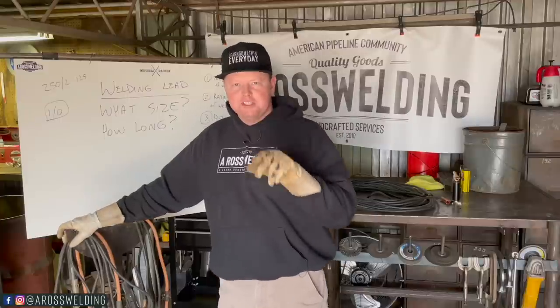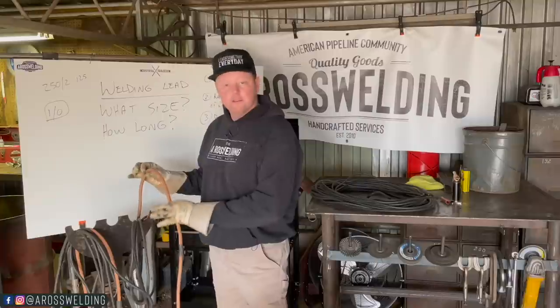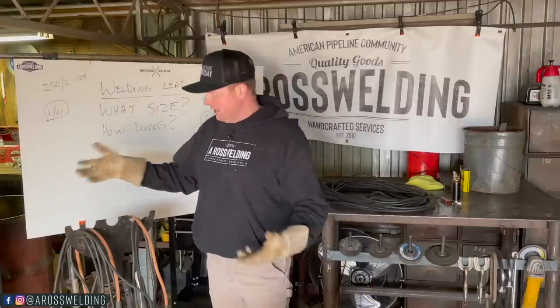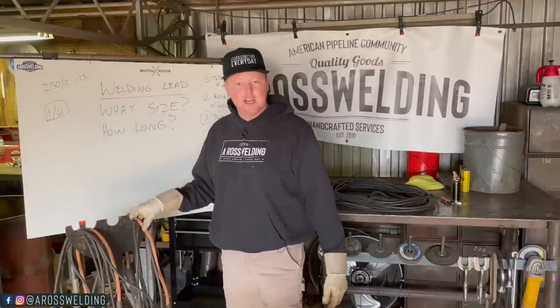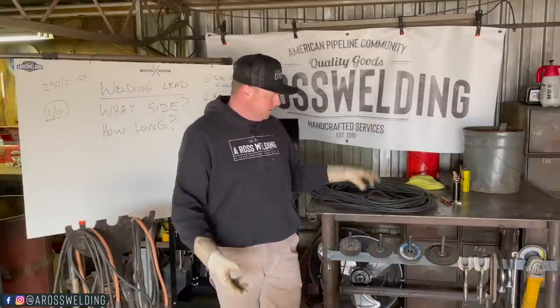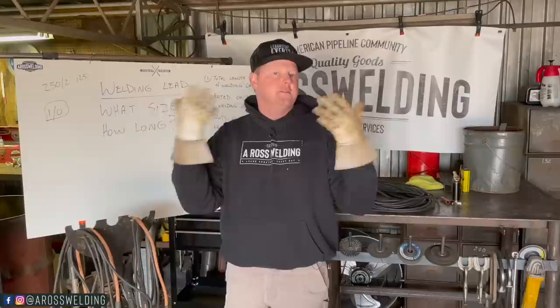Let's talk about a couple of budget options when shopping for welding lead. Number one, I recommend shopping for regular welding lead versus Ultraflex. Ultraflex is around $5 a foot right now. Regular should be cheaper — if it's not, definitely go with the Ultraflex because it's nice. Also, shopping for used welding lead on Craigslist, eBay, or Facebook Marketplace can be a good option. And the obvious option is to buy less welding lead or smaller diameter, but that limits your length — depending on what you need it for, that might work.